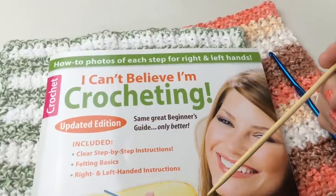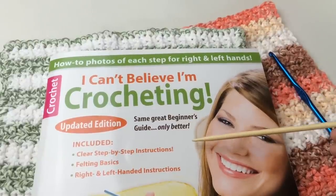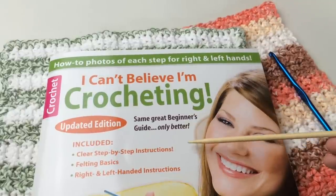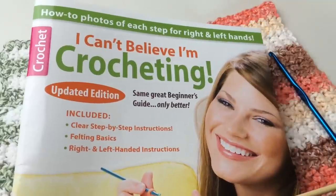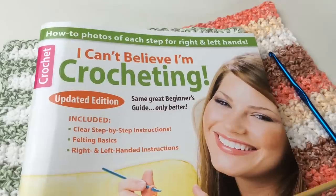If you click the link below you will find a link to get your own book — you can get a digital or a hard copy. Thank you so much to Leisure Arts for providing this. We are going to go through how to read a pattern and then we're actually going to do a crochet-along. So let's get started.